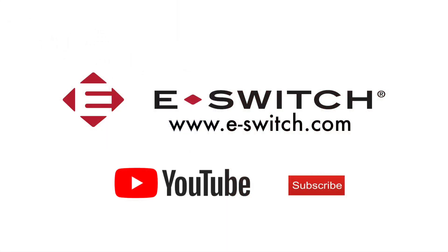For more information on the LP11 series and any of our other eSwitch products, please visit our website at e-switch.com. Thank you so much for watching and make sure you subscribe to our YouTube channel.